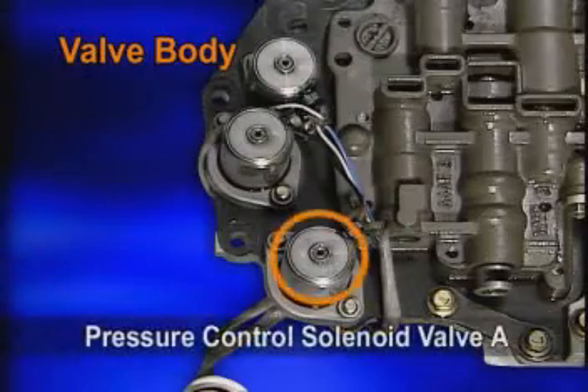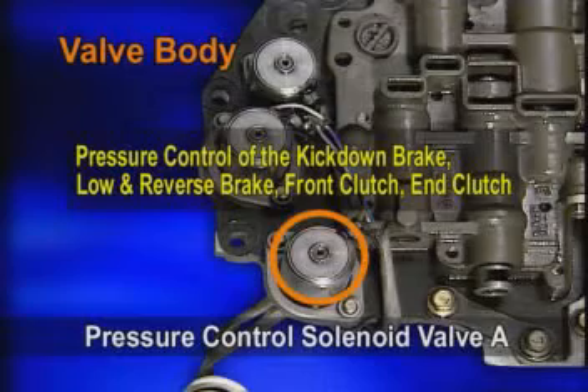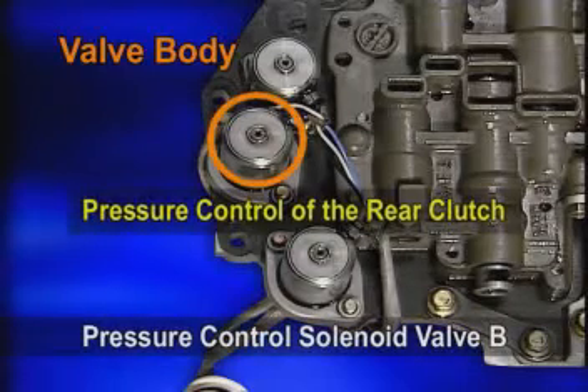The pressure control solenoid valve A controls the pressure of the kickdown brake, low and reverse brake, front clutch, and end clutch. The pressure control solenoid valve B controls the rear clutch pressure independently.